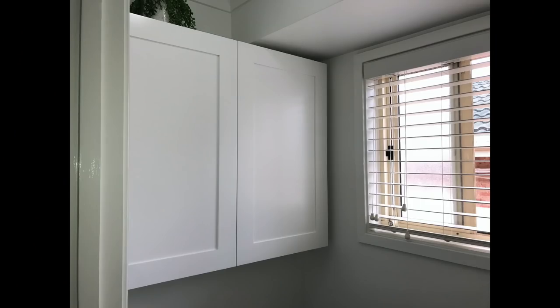G'day, welcome to Down with the Woodworks. In this video I'm going to show you how I made this cheap, simple, shallow wall cabinet.